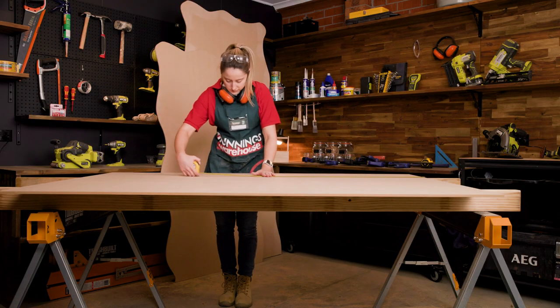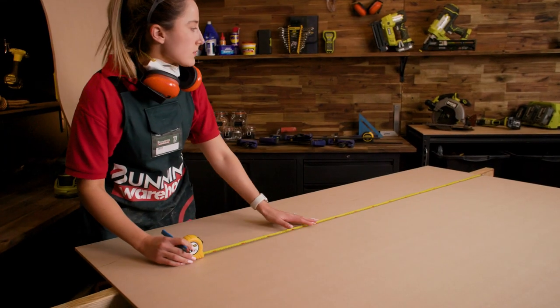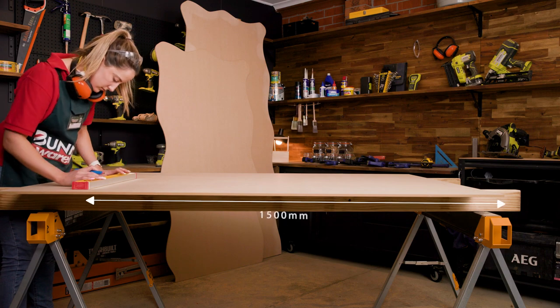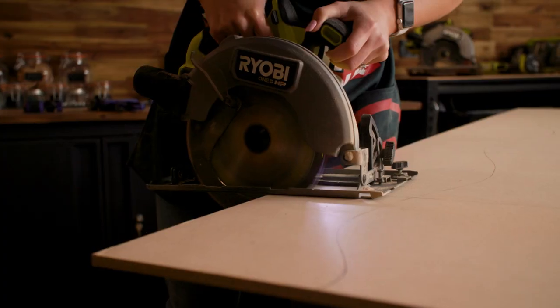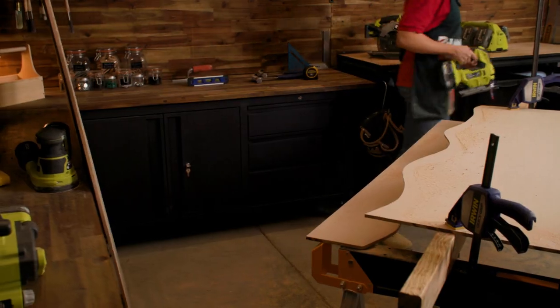To create your 1500 millimetre high backdrop, take another piece of 1800 millimetre MDF and measure and mark 1500 millimetres down from the top, draw a line and then cut it to size. Then trace and jigsaw as you've done in the previous step.